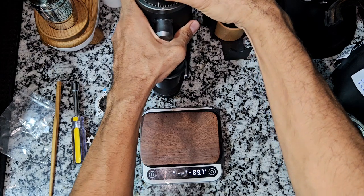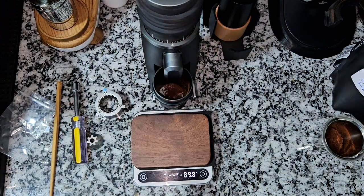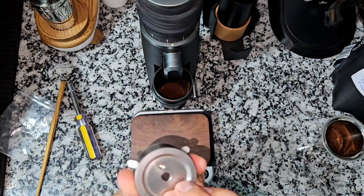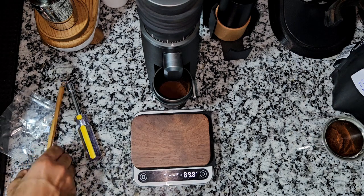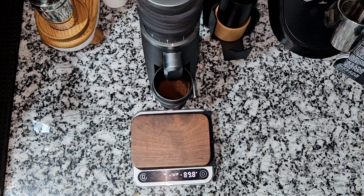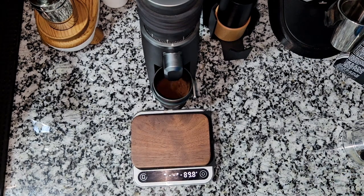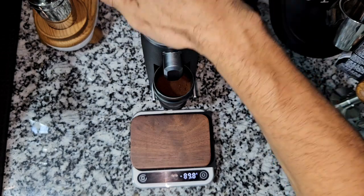I'm grinding at almost seven to eight notches from zero. It seems to be very fine, and that's why it took a longer time to grind.